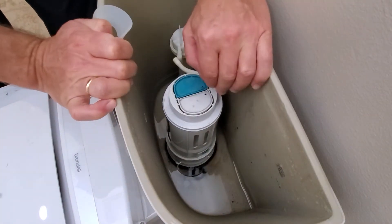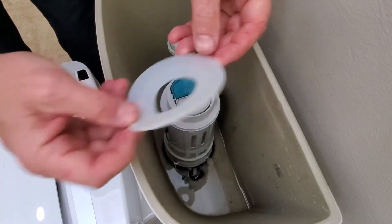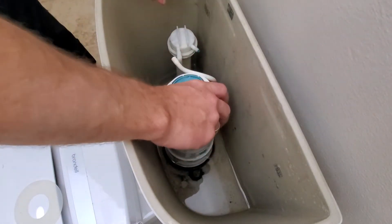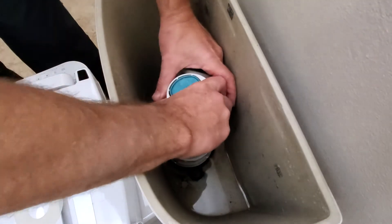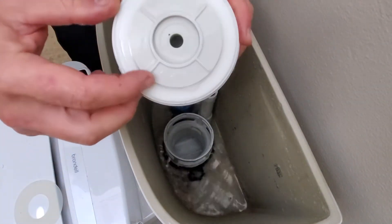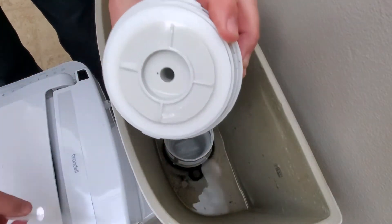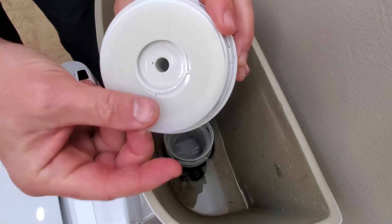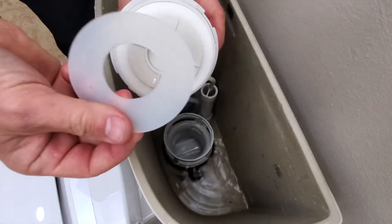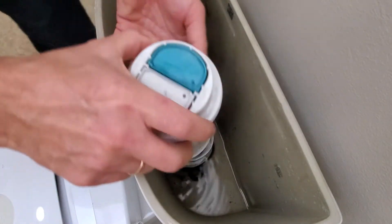If you also have a leak coming from the bottom, this is the special washer required to fix that problem. You have to rotate the entire column about a quarter turn and you will see this is the seal that goes around this area. If you have a leak coming from somewhere over here, this piece moves in and up, then you put everything back together.